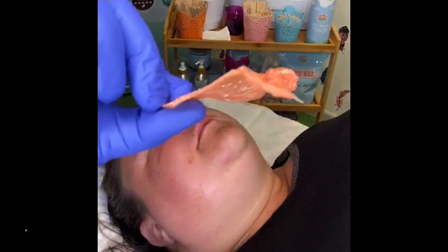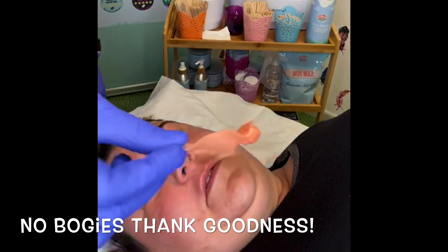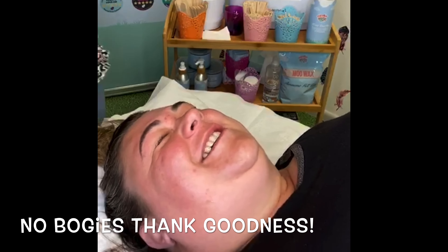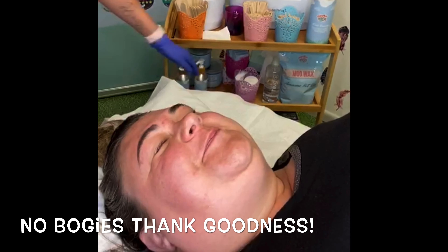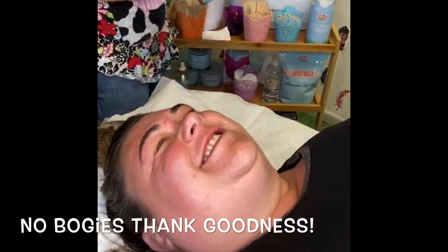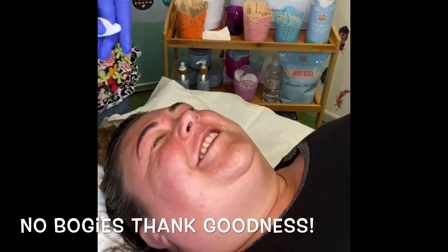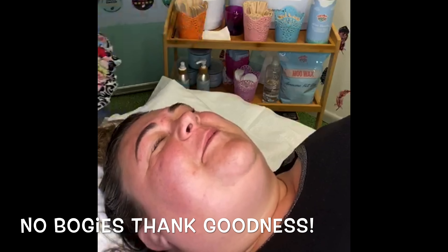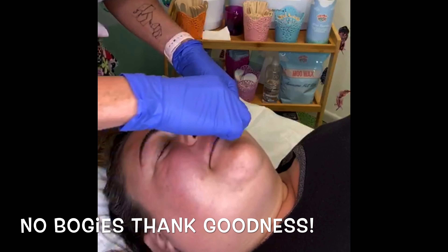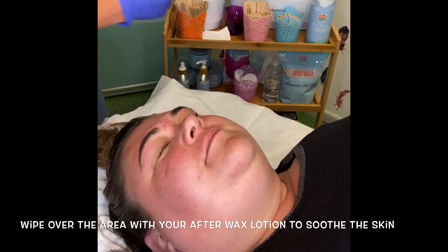Not too much on there but enough. No bogeys today — sometimes you do get the odd bogey that comes out on it. Just don't make a fuss, dispose of it nice and quickly. The client would be mortified if she knew, so probably best not to say anything. If you've got any stragglers left behind, you can just tweeze very quickly.